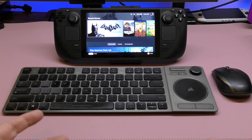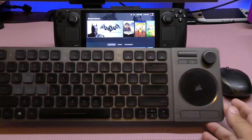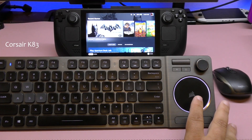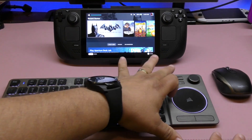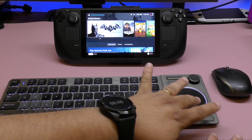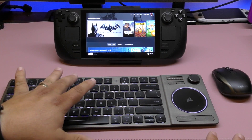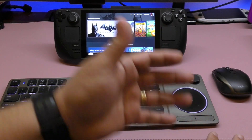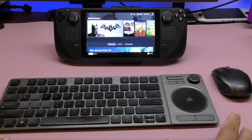Right now I'm using this keyboard, which is the Corsair K83 — the keyboard I use for my computer. I love it because I can connect it to the TV and use these buttons right here to control the volume for the system, and I can also use it as a mouse if I want. You can hook it up to three devices, so I have it connected to the Steam Deck, my laptop, and my TV all at the same time.